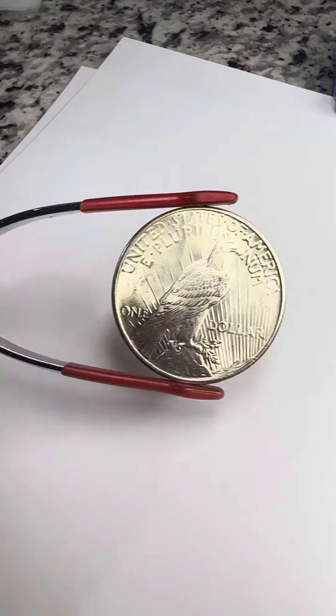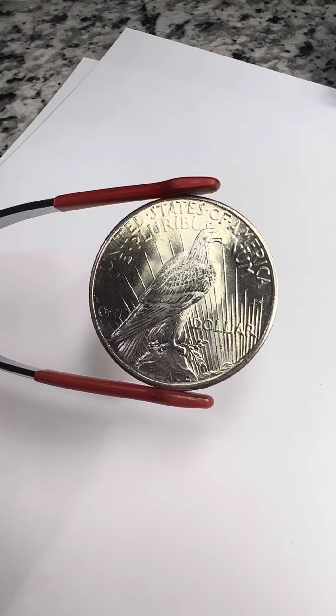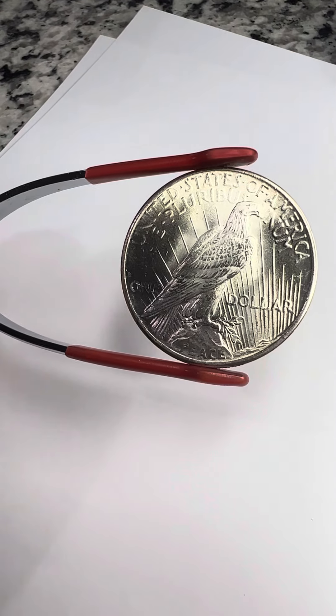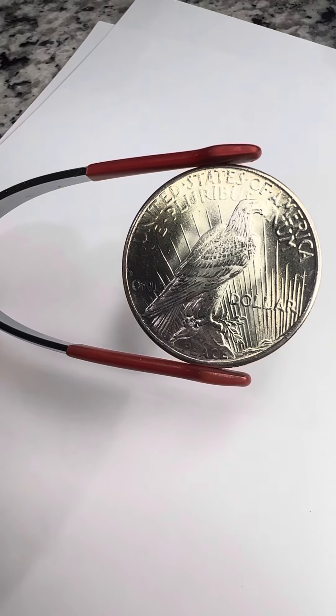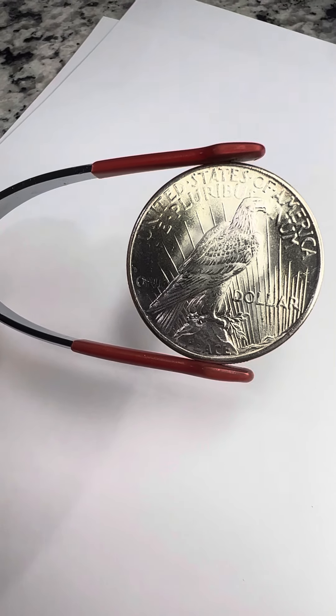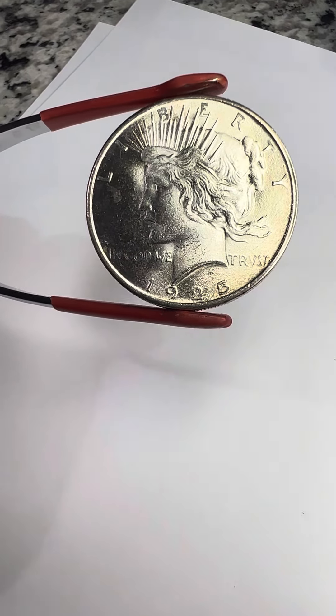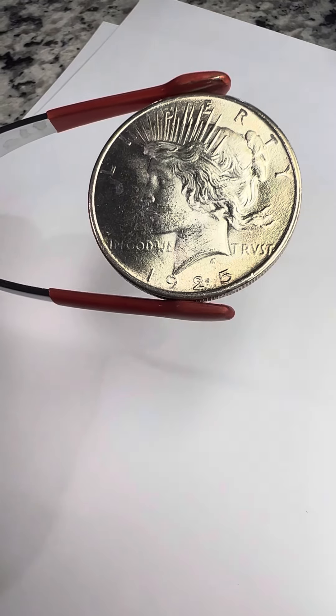This is the Peace Dollar. They were minted for circulation between 1921 and 1935. There was a little gap between 1929 and 1933 where they made zero coins. The key date is the 1928, with a mintage of 360,042.